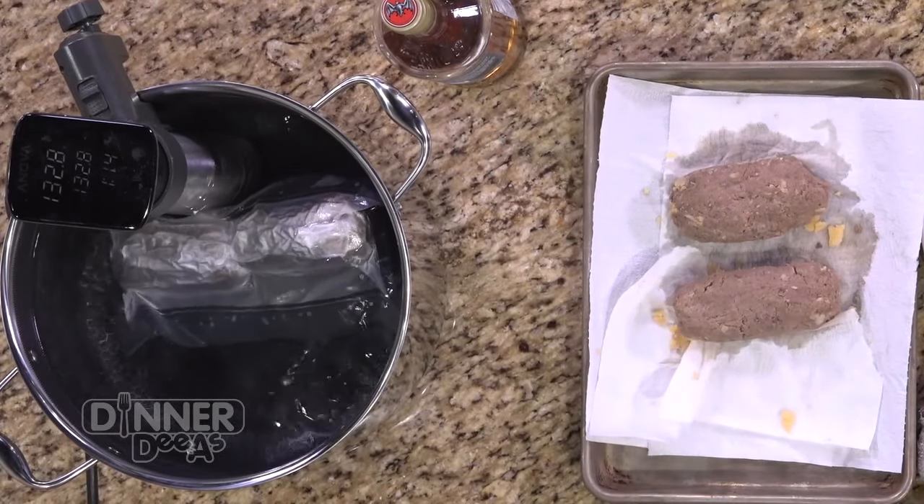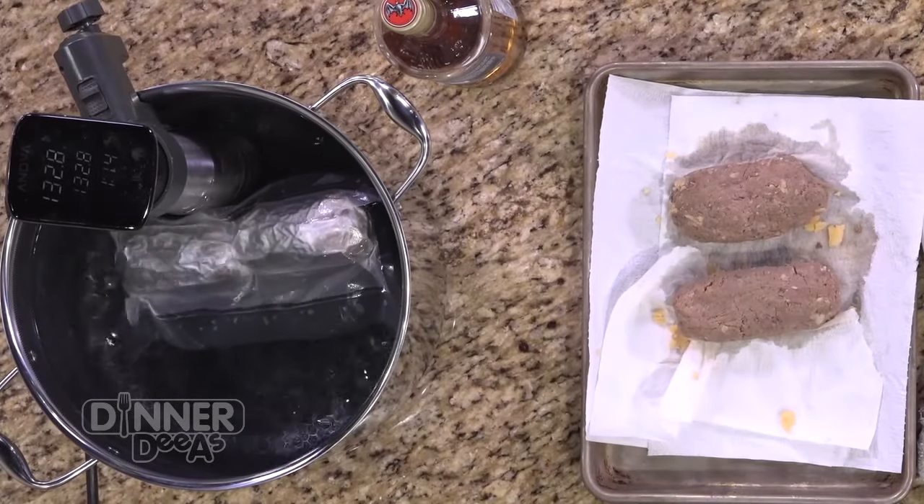Let's talk about the Salisbury steak. Traditionally, it's kind of like a meatloaf — you slow cook that in a little bit of liquid, preferably the gravy. But we like to take it a step further and introduce the sous-vide. For those at home that might not know what sous-vide is, give us the sous-vide 101.